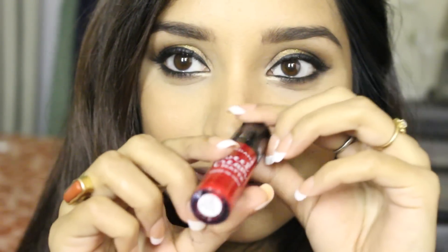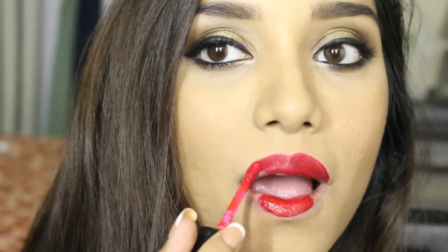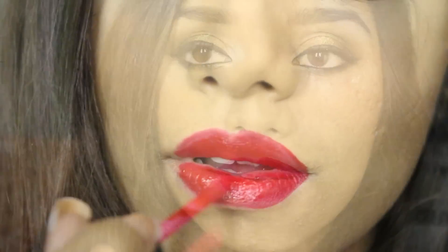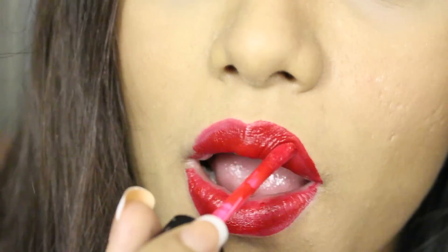Now for the lipstick I'm using Jordana Bloody Beautiful — it's my current favorite red lipstick. It's a beautiful matte red lipstick. If you have a skin tone like mine you should definitely give this a try. Love the texture, love the color, love everything about it. These are pretty affordable so everyone should have this in their collection of red lipsticks.